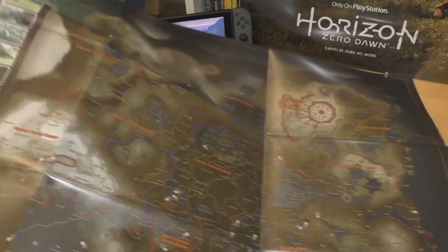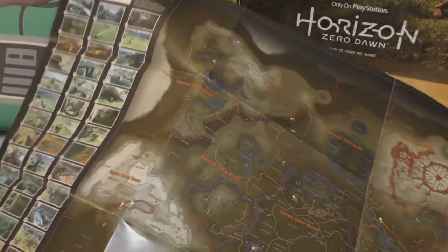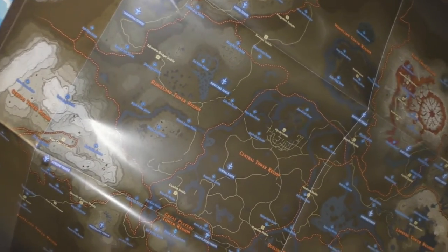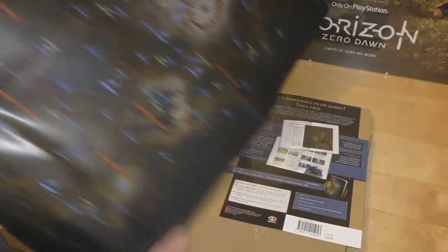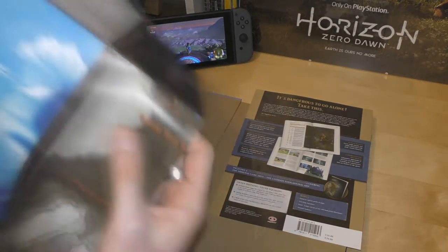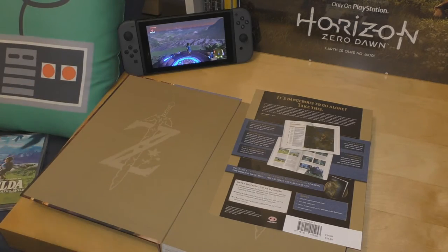You have a map of Hyrule and then some completionist bits and pieces on the side. On the other side you've got more bits and pieces — towers, tower regions, shrines, villages, etc. That comes in the back of the book and I can never fold these things away.